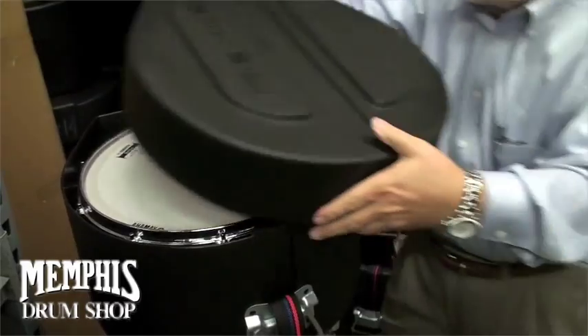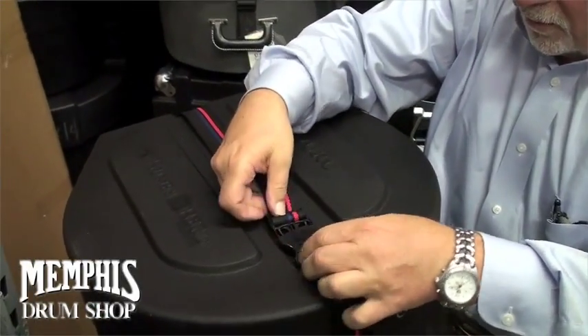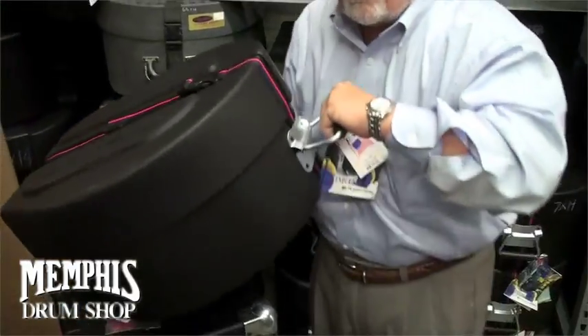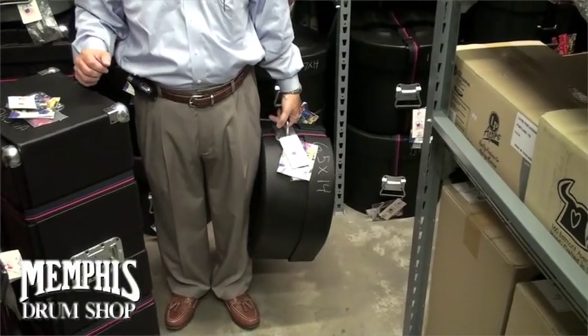Then we put the lid on and you're ready to go. It's indestructible and protects your valuable equipment, and easy to carry to and from the gig.